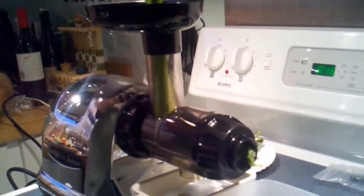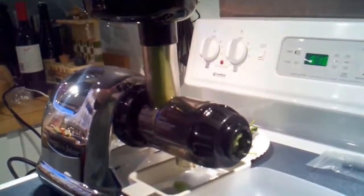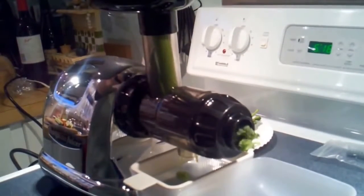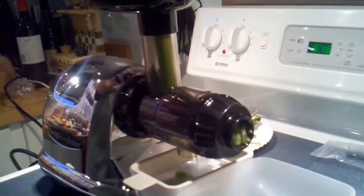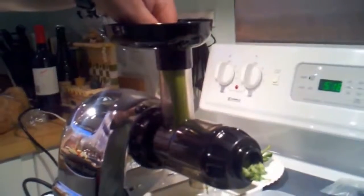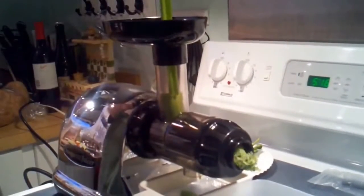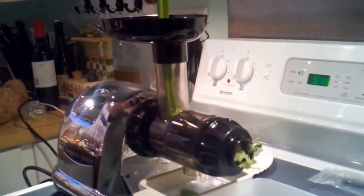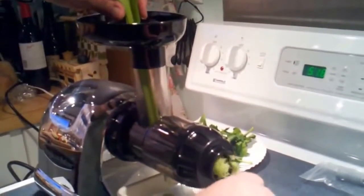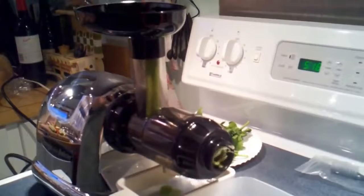We'll see how it handles the celery without cutting it down, because I have heard you should really cut it — the celery strands tend to wrap themselves around the augers on some of the other ones. I just use the vegetable itself to push it on through. As you can see, the pulp is coming out pretty dry — I don't really need to use the plunger at all yet.